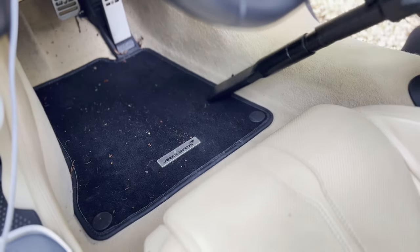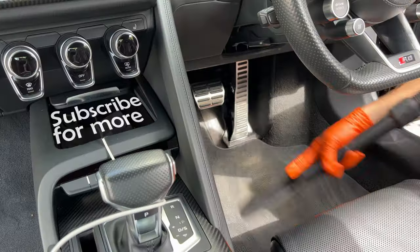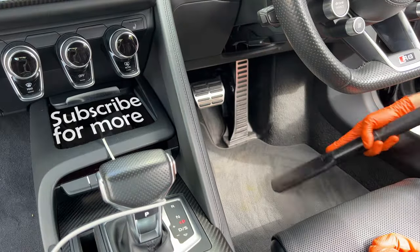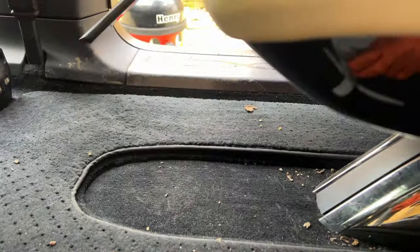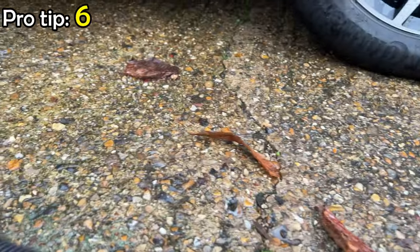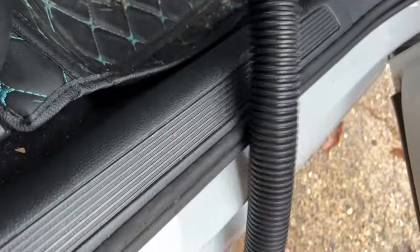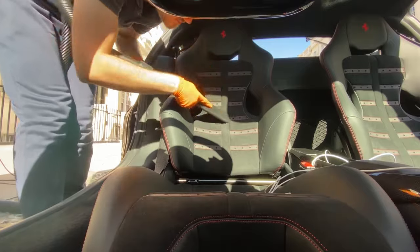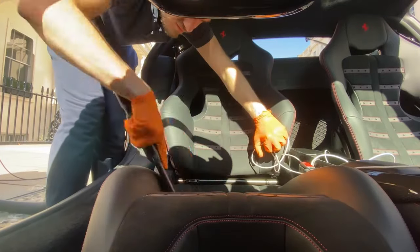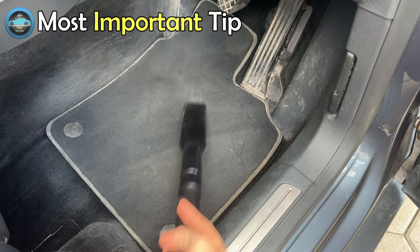Not all carpets are the same. Some carpets, such as in newer Audis, BMWs, and Mercedes, are extremely easy to vacuum as they effortlessly release dirt. Other carpets, such as Teslas and older Mercedes, seem to trap dirt and particles. Also, the vacuum hose scrapes along the ground and collects dirt and grit, so letting that get onto your car will make it dirty. A top tip to avoid this is by holding the hose between your legs — this stops it from touching the car.